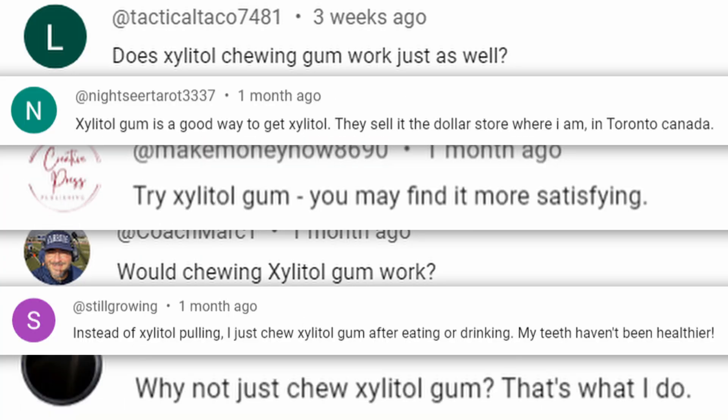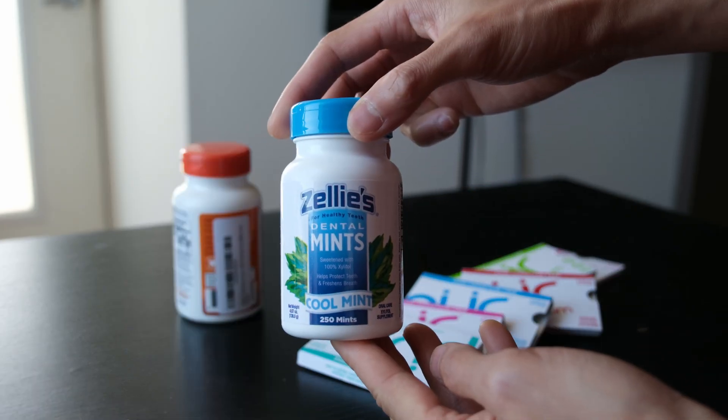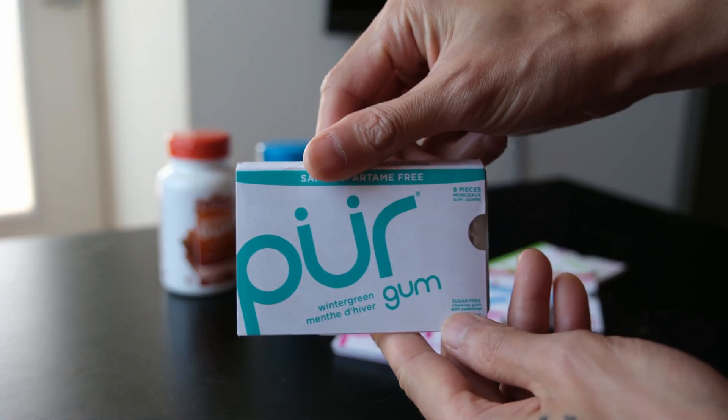What about xylitol gum? So I do what I always do — I explore and experiment. So I bought a lot of different xylitol products and tested them out for 30 days.